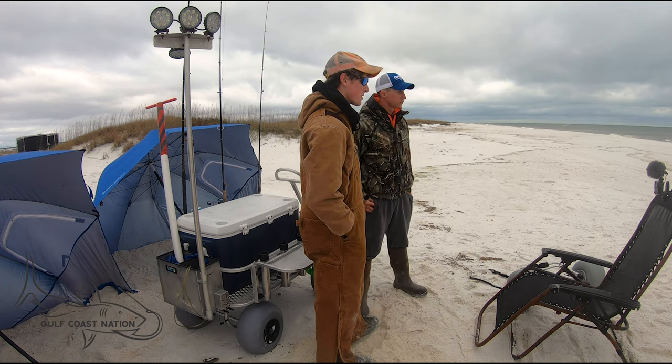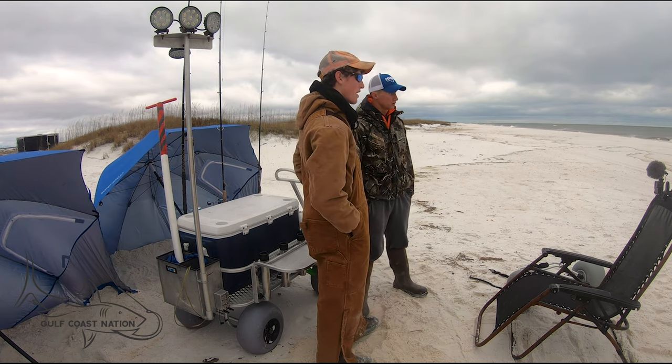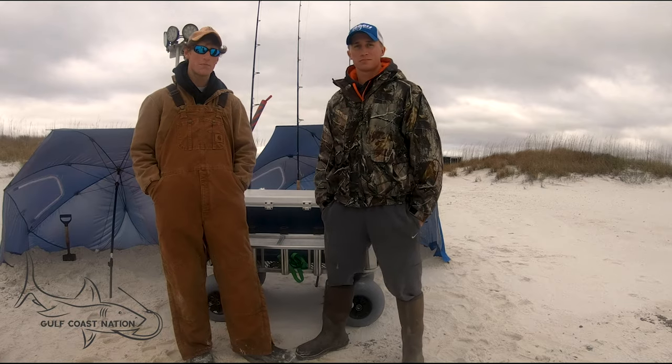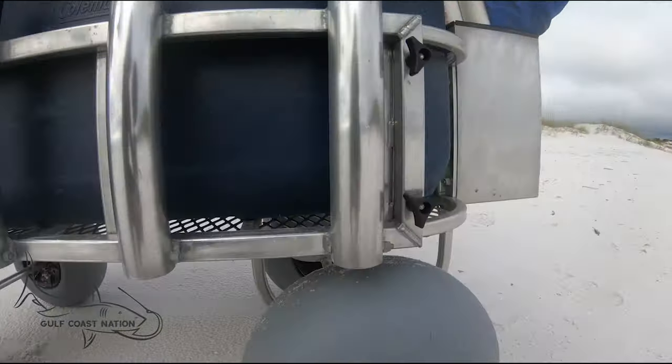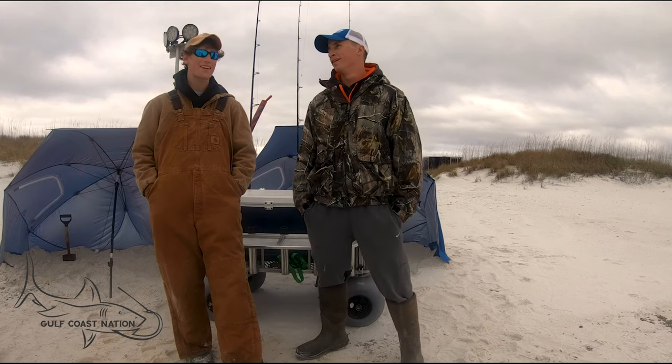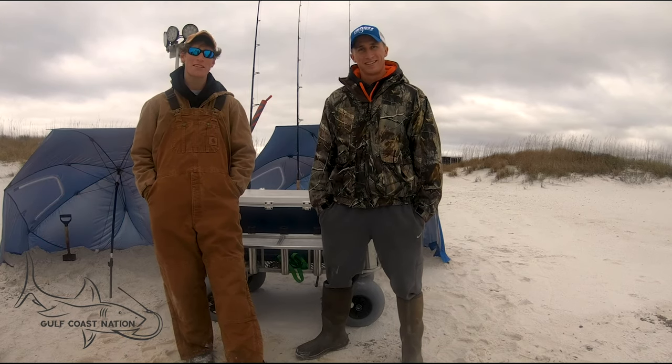One of the main reasons we love the cart is because of how much weight it can carry and still pull easy. Especially in the summertime, sometimes we have to walk a super long way to get away from everybody, and it makes it a dream.